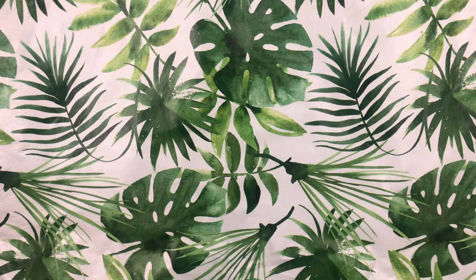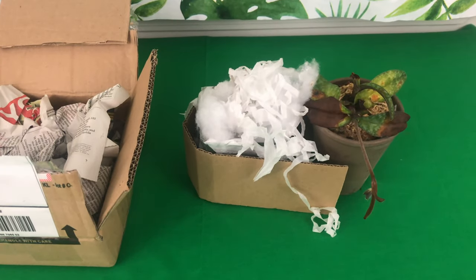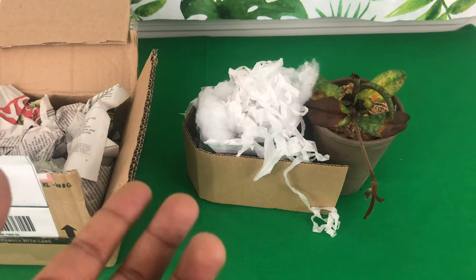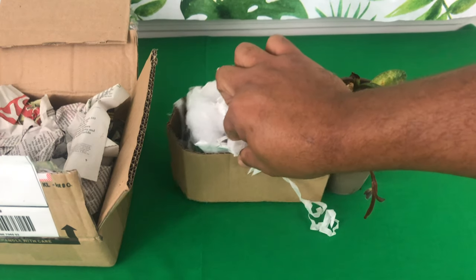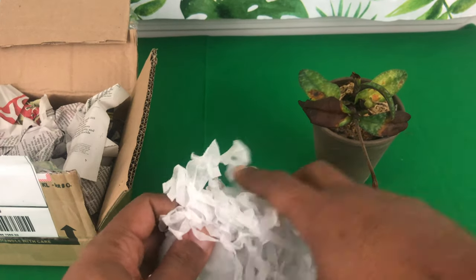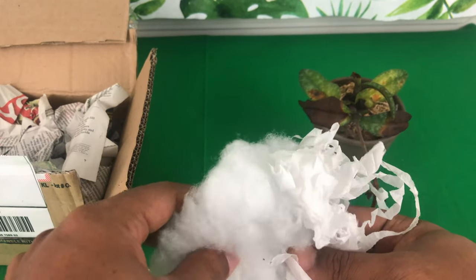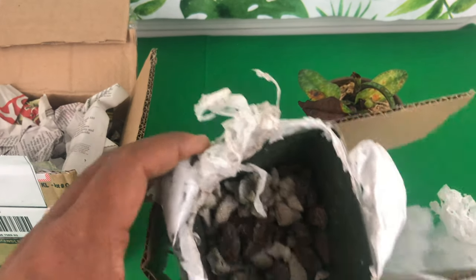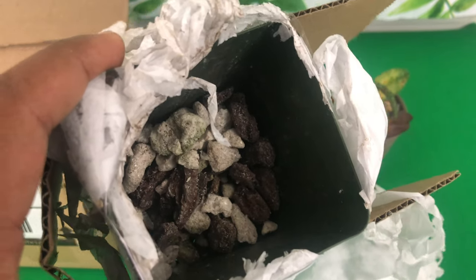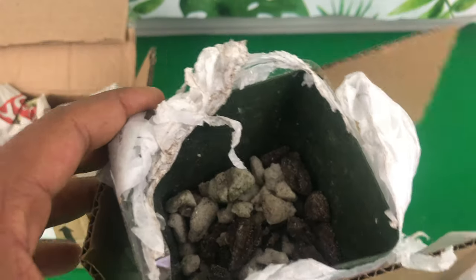Up first is one of the Paphiopedilums that I just purchased off of eBay. This was $15, but it was $10.50 for shipping, so it brought it out to be $25. I want you to know they did not deceive me at all. This is what it came in — it had one bloom and it was alleged to also be in spike.